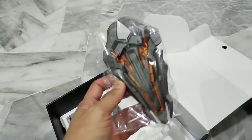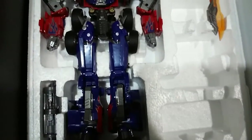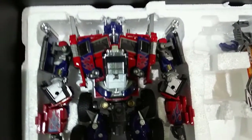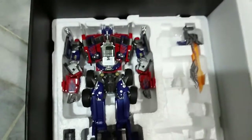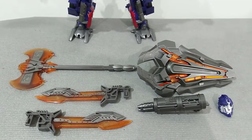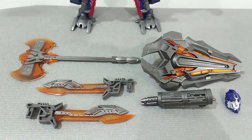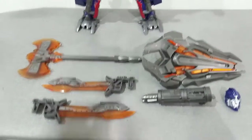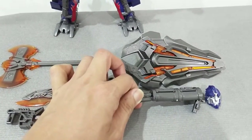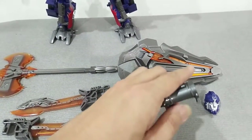Very very very impressive. Okay, let's have a look before I take this figure out of the box. This is the M01 Commander from Wei Jiang. This figure here comes with a blaster weapon — I don't think I'll be using it as a blaster weapon though.